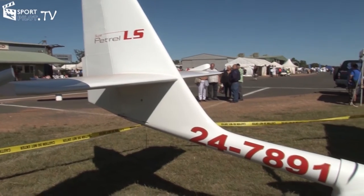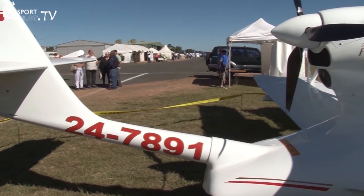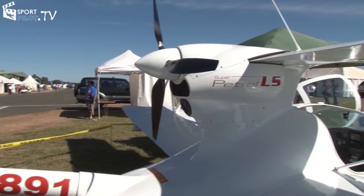We can land on them and enjoy a greater variety of places to go — we're not stuck to runways and hard sandy beaches. Essentially, our options to land and enjoy the Australian countryside are tenfold.